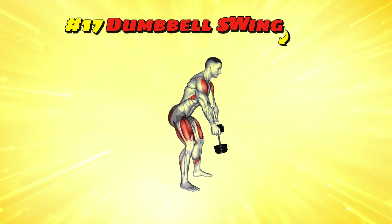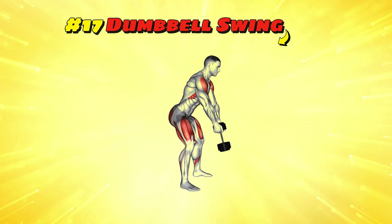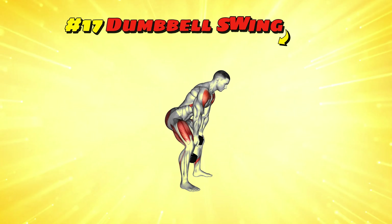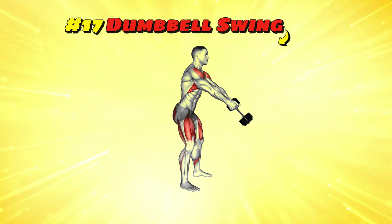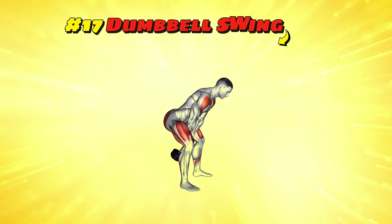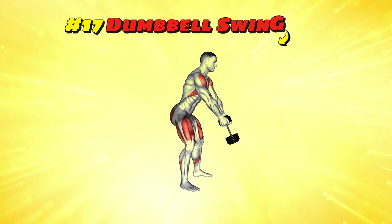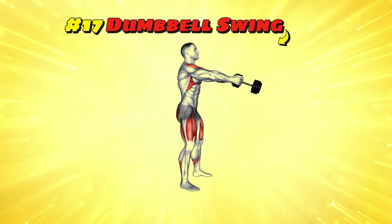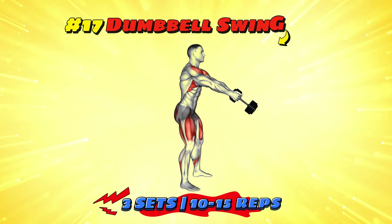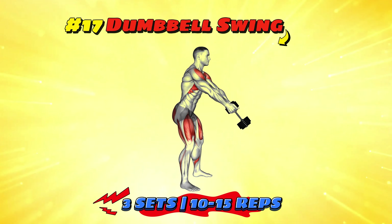Workout number seventeen: dumbbell swing. Imagine you're trying to launch a spaceship with the power of your hips. Hold a dumbbell with both hands, squat slightly and swing the dumbbell between your legs, then thrust your hips forward to swing it up to chest height. It's all in the hips — think of them as the launch pad for your interstellar journey. This isn't just a leg workout, it's a countdown to lift off. Blast off with three sets of 10-15 reps to get your spaceship into orbit.